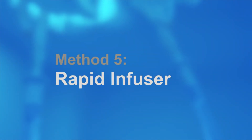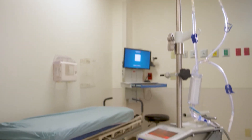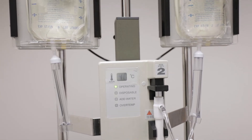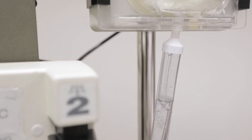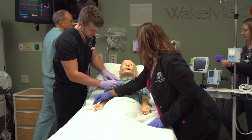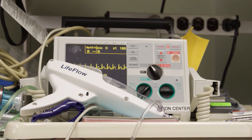Many large level-one trauma centers have a machine called a rapid infuser — a piece of equipment that sits in the ER and is ready to deliver a significant volume of fluid or blood. We have spectacular technology in medicine, but unfortunately a lot of it is very complicated. They're big, they're expensive, they're complicated to set up. It takes staff time and significant education to use it properly, and it requires an IV catheter of sufficient size. We have a rapid infuser we could use if necessary, but now that we have Life Flow, we can actually get that running in the patient much quicker.